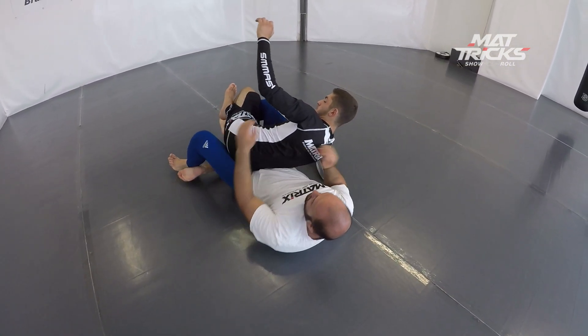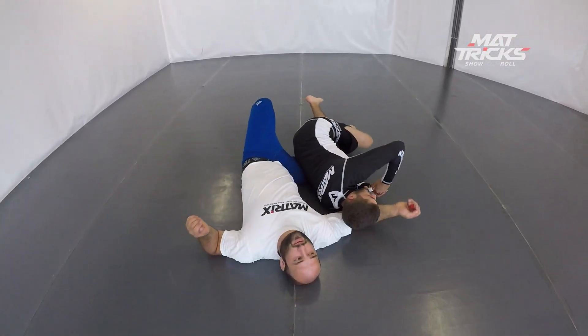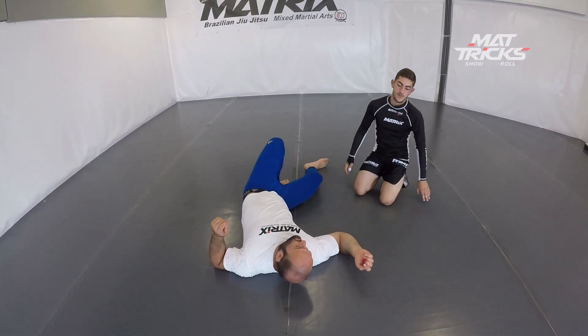Now he opens the grip, the right hand goes to the hip, pulls him — in this case Bruno — a little bit in, and takes the back from there.